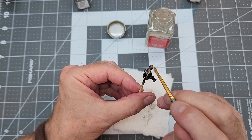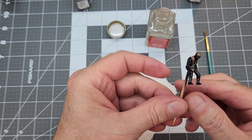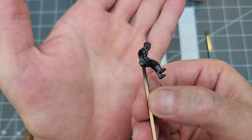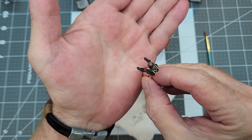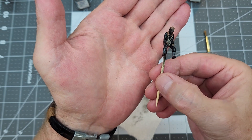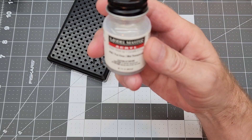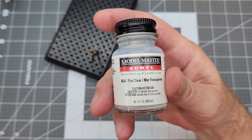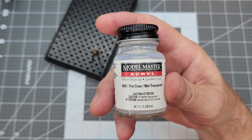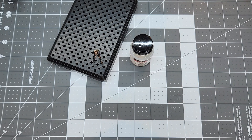It really helps especially since he has a black uniform. Once we get the figure looking just like we like him — and I think he's looking pretty good — the final step for our pilot is spraying him with this Model Master Acryl flat clear. That's going to seal everything in and give it a nice flat appearance.